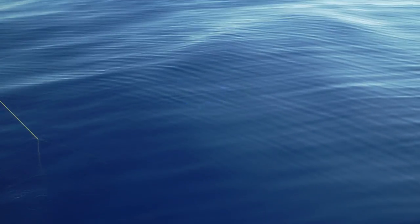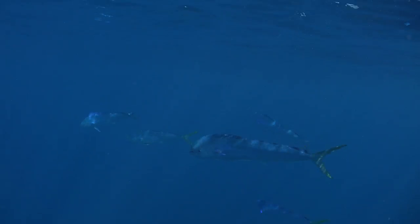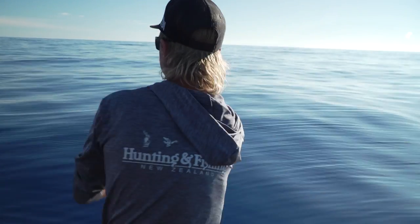It's a bunch of mahis! Well, let's see if we can get a double hookup - a sword and a mahi. Look at the mahis. Yeah! We've got mahis, we've got swords. Oh, they've seen it - they've seen it!